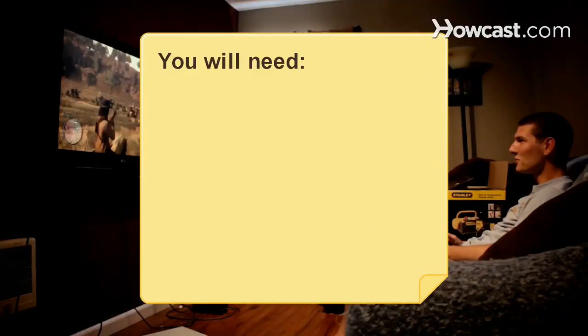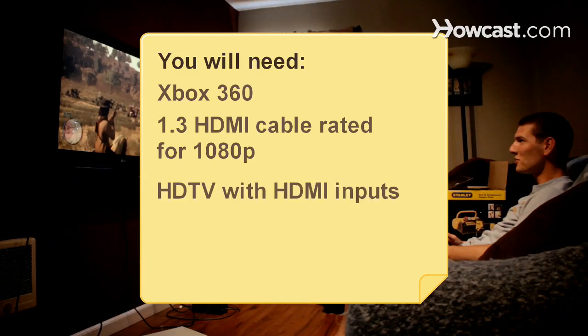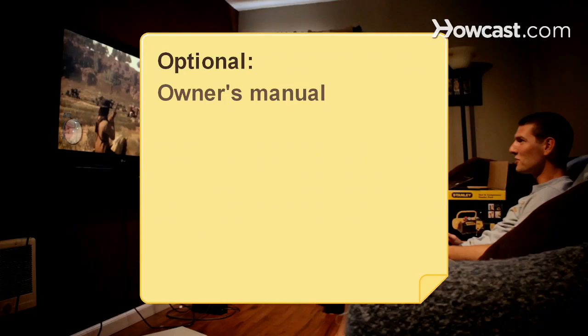You will need an Xbox 360, a 1.3 HDMI cable rated for 1080p, and an HDTV with HDMI inputs. You'll also want your television's owner's manual.